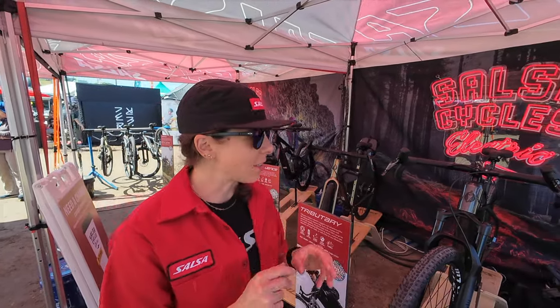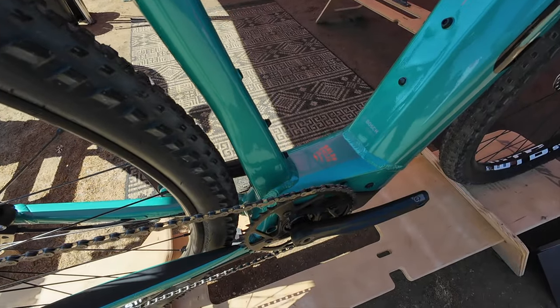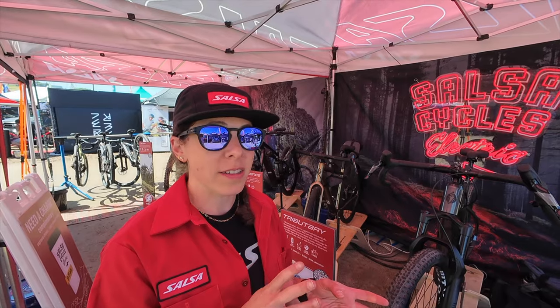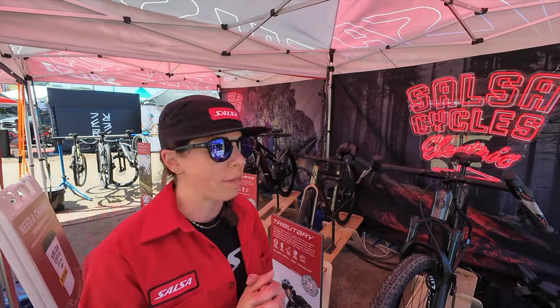We're super excited to be showing you our Tributary — it just launched this last February. What we have here is a Bosch Performance Line Speed motor. It is a Class 3 e-bike in the U.S. and a Class 1 e-bike in Canada, so that'll be pedal assist up to 28 miles an hour.